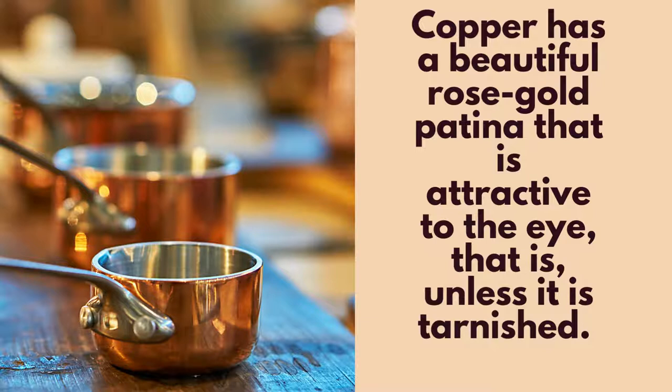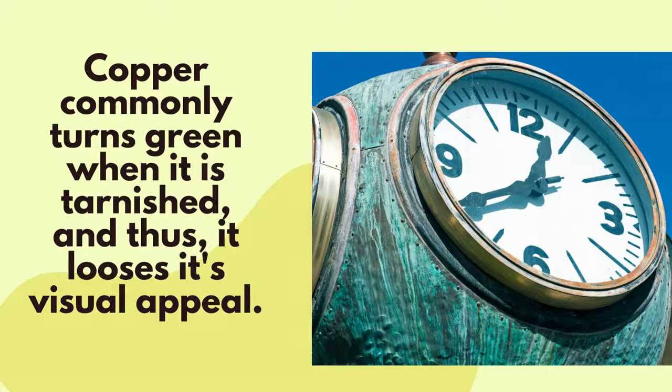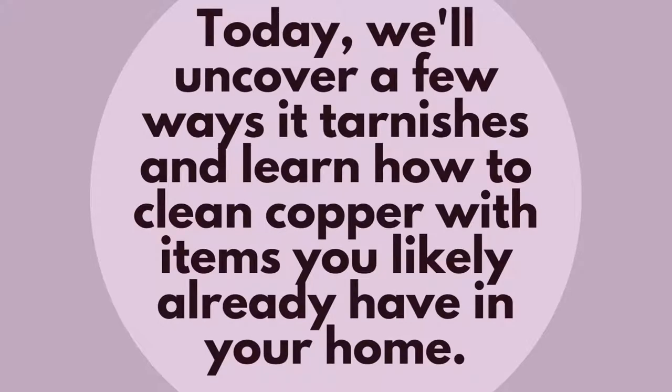Copper has a beautiful rose gold patina that is attractive to the eye, that is unless it gets tarnished. Copper commonly turns green when it is tarnished and thus it loses its visual appeal. Today we will uncover a few ways it tarnishes and learn how to clean copper with items you likely already have in your home.